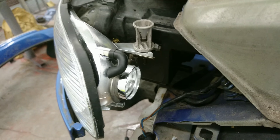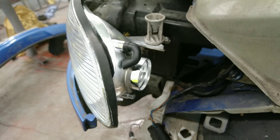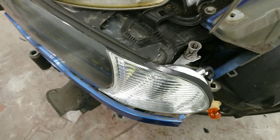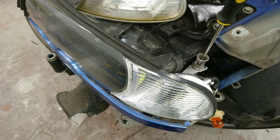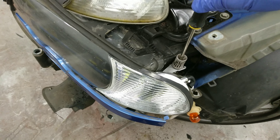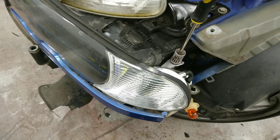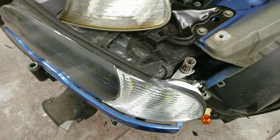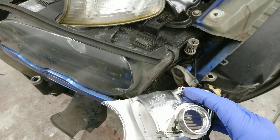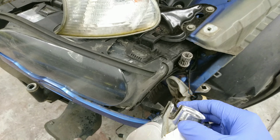I did this with the wing off just to show people — it's easier to show this way. I unscrewed it 29 times before it fell out, so 10 times is more than enough rotations. Once you've undone it about 10 times, the indicator just slides forward and you can change the bulb or whatever you need to do.